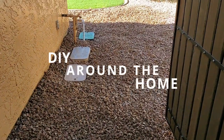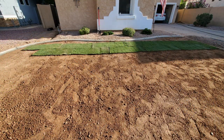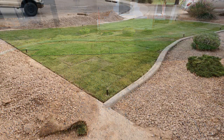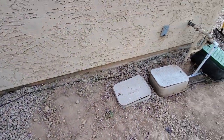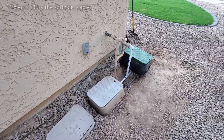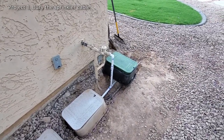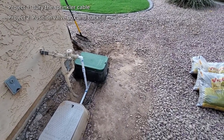Today we're talking about how to install sprinkler valve boxes. I just finished installing an irrigation system in my front yard, but to wrap up the project I have a couple more things to do. I have two projects this morning: bury that black cable, or at least hide it really well, and finally set the box for this valve.